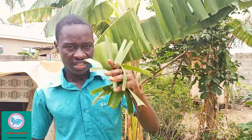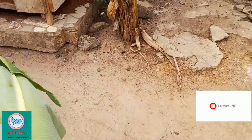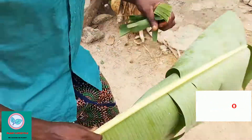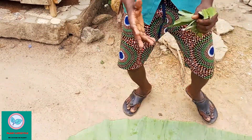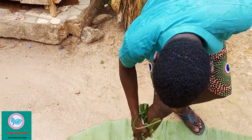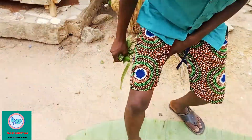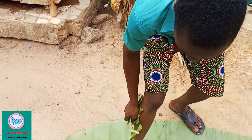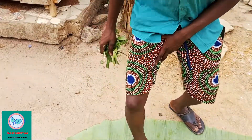Get some of this leaf and let me demonstrate. At this point, put your leg on it — maybe you stepped on a charm. Then you step on it like this, and use this while saying: 'Remove every charm from your leg, remove every charm from your leg.' You'll be doing this seven times.